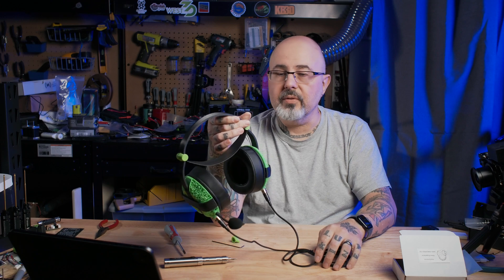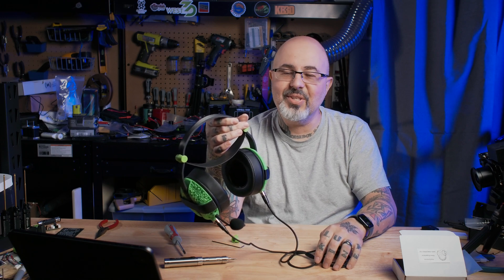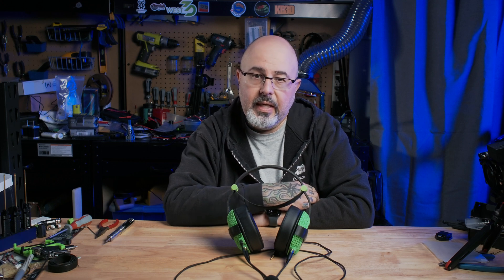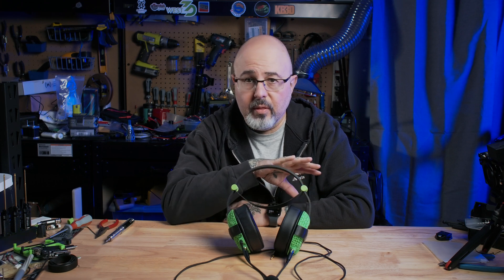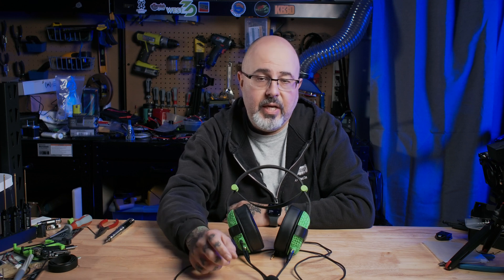With that, our headphones are built — nothing left but to plug them in and see how they sound. I've spent some time listening to music through these and they have an amazing bass response, even with the open back design. I've also tested the microphone and confirmed it works as a standard input for gaming or meetings. I hope you enjoyed seeing how these headphones go together, and I hope this encourages you to go out and do a project of your own.